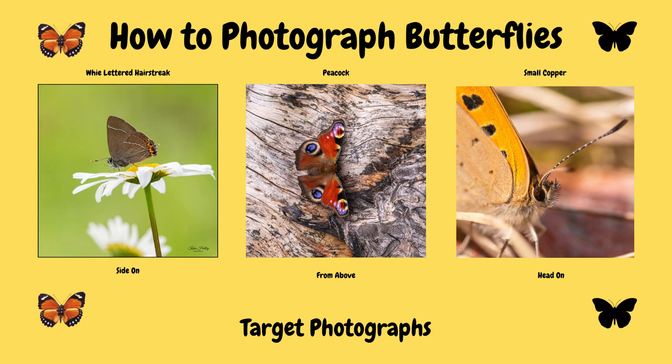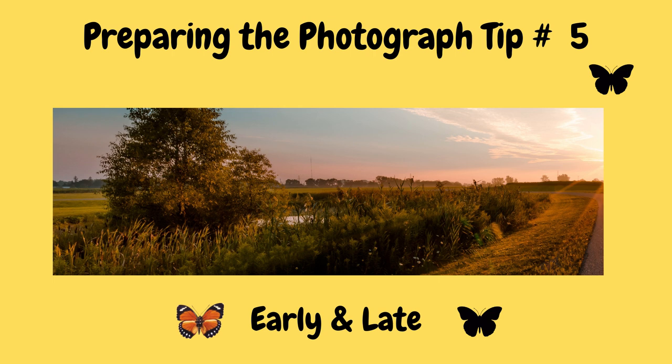There are many different ways to photograph butterflies, but I would suggest that you look at three targets: butterfly side on, from above, and then head on. Butterflies need the heat of the day to get active and to use their wings. So therefore during early morning and late afternoon, when it gets a bit cooler, that will afford you the opportunity to get closer to your subject and give you more time to get your photograph.